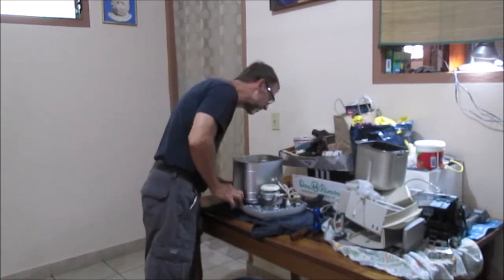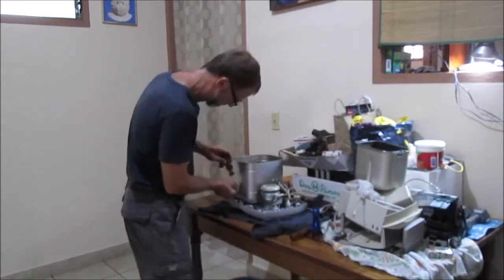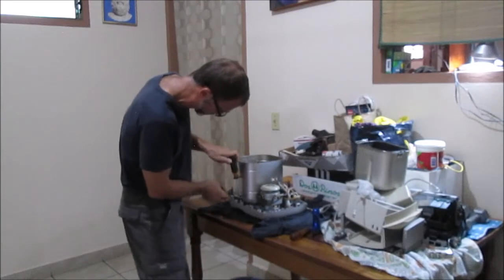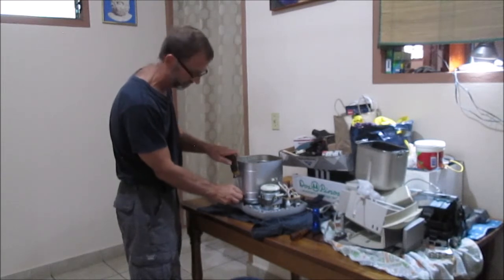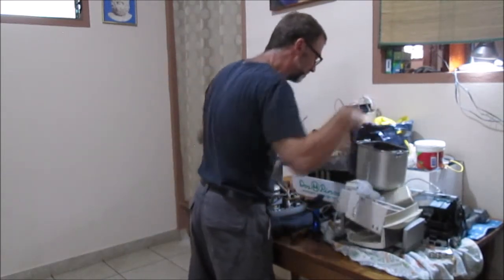I've got two screws here - like on the other one, I only have two as well. It's kind of funny. I saw a video that showed it had four of them, but this one only has two connection points here. I'm putting all my things here.